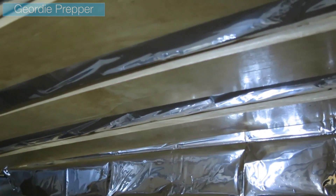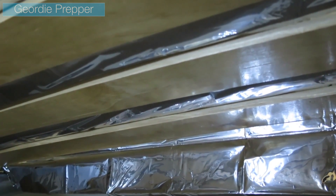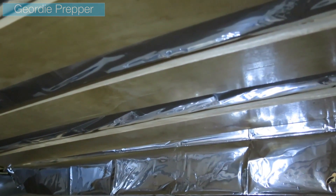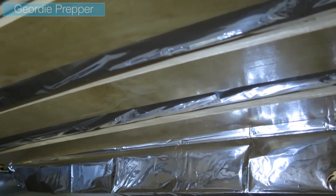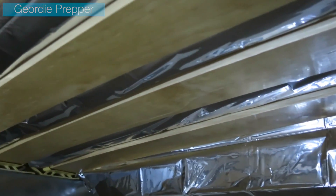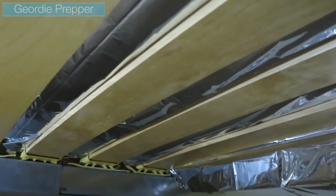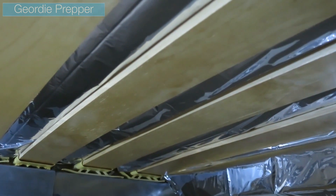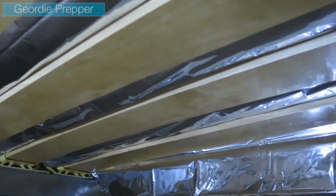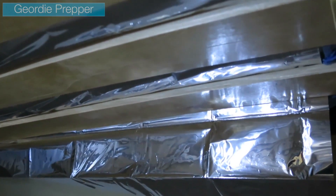Obviously it can be improved upon. You could use different materials underneath the reflective layer, and other emergency heat retention equipment such as a space blanket, which is of a much thicker and higher quality. I think that adding a reflective layer to the base of your bedding is definitely something which I'm going to explore and improve upon. I just thought I would share it with you guys.